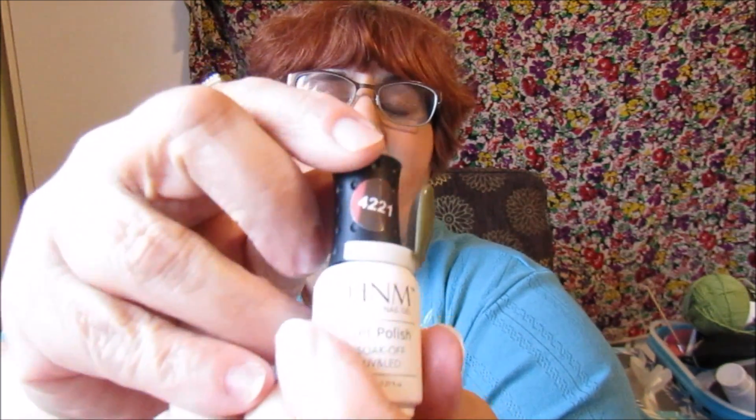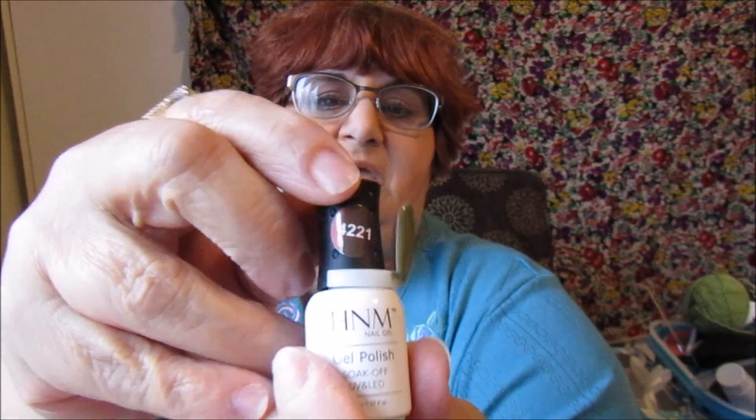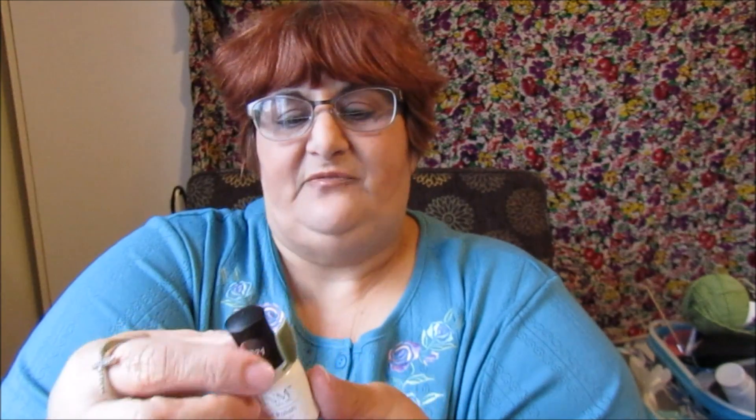These are HMN Nail Gel polishes, and I got these from Amazon. This is color 4221. Now these do say 'for professional use only' on the label, but they sell them on Amazon anyway.